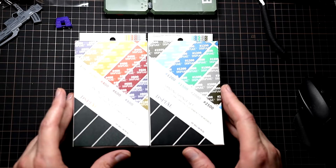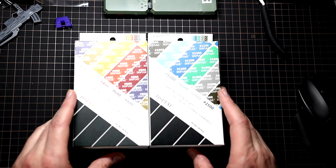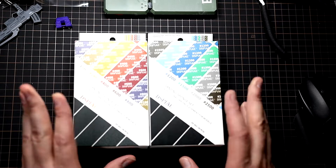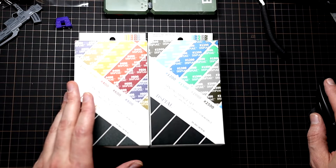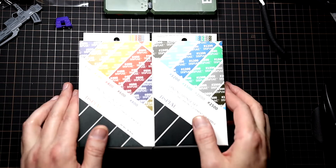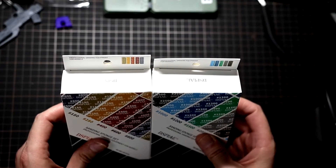All right, so here we are with the two sets of sanding sponges. No point making two separate videos for these. I do know that you can pick these up over at Galactic Toys — they are very affordable, along with all their sanding strips and everything. Let's crack these open and take a look at what comes in the box.